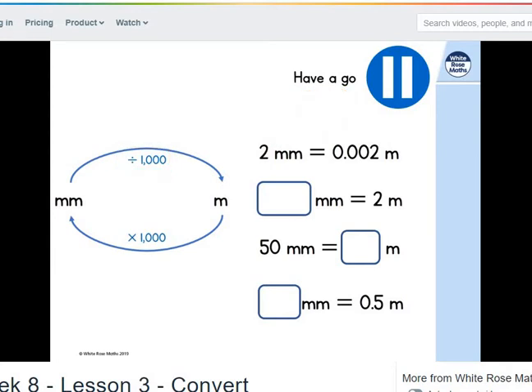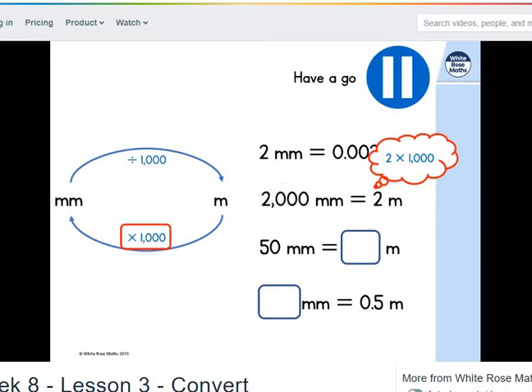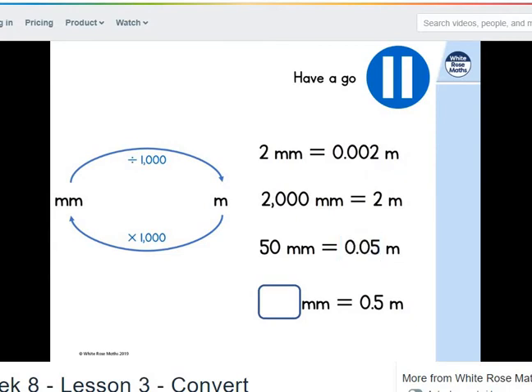What about the next one? We've got 2 metres and we want to convert that into millimetres, so we multiply by 1,000: 2 times 1,000 is 2,000 millimetres. The next one: 50 millimetres divided by 1,000 is 0.05 metres. And then metres to millimetres — 0.5 times 1,000, or half of 1,000, is 500 millimetres.